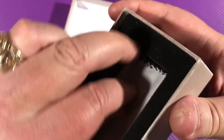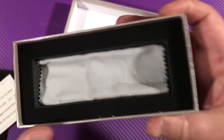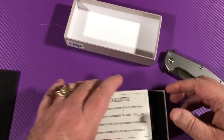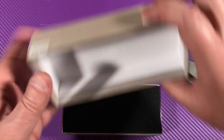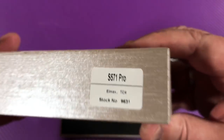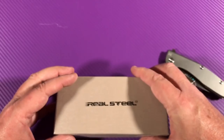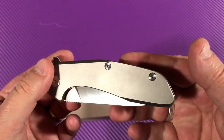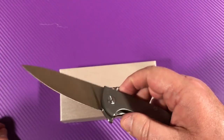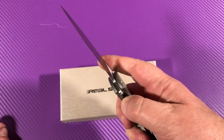You get a piece of paper, and they have the cloth with the Real Steel emblem. The knife comes wrapped in this cloth in the middle — that's kind of cool. You get paperwork, a nice box. It's a numbered edition, but they do a really good job with packaging. It's a nice, stiff, heavy box, good quality. I like this one. I really do.